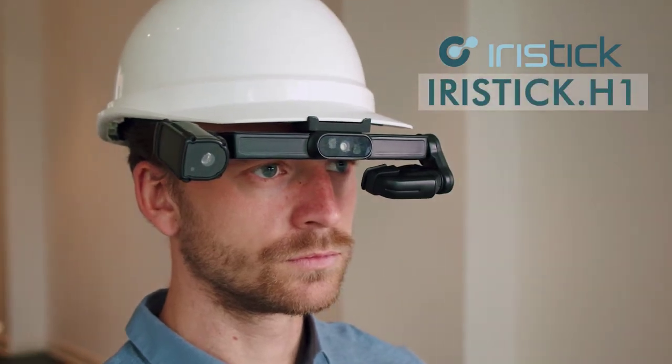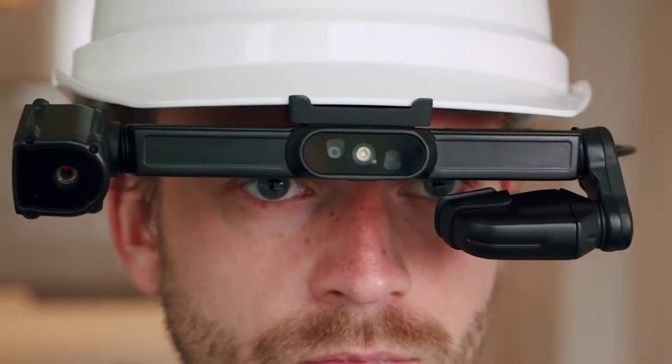Meet the IrisStick H1, the latest product innovation in the IrisStick smart glasses portfolio.